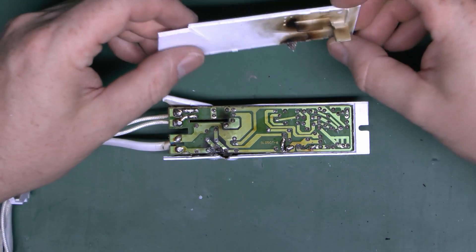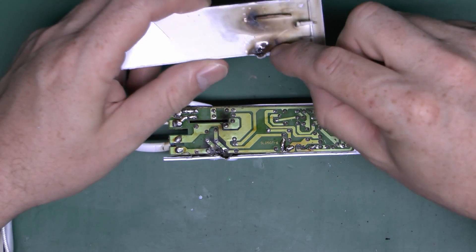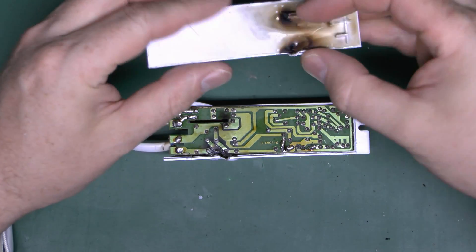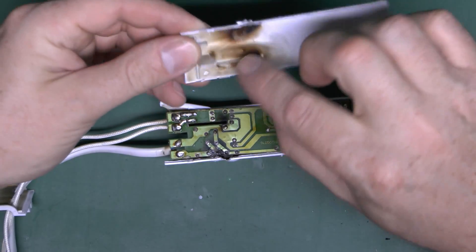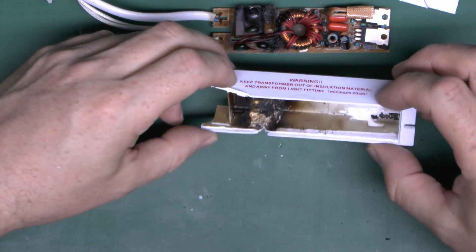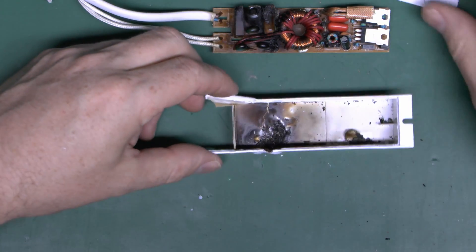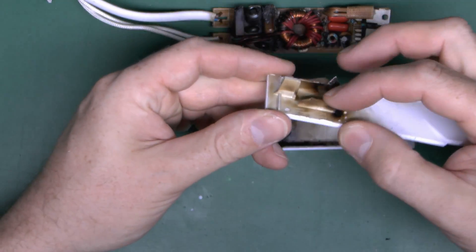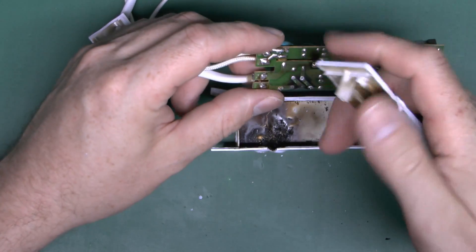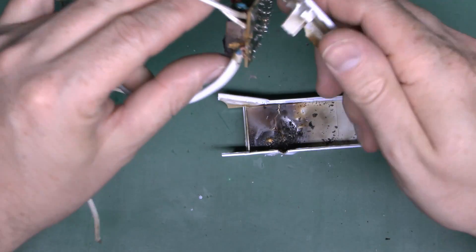Right, so I've got that open reasonably easily — it was actually glued along the sides, which is pretty much what you'd expect. We can see there's a considerable amount of blackening and charring on the underside of the cover, although it didn't actually come through — just a bit of softening of the plastic at the edge. Here's the actual board itself, and it's pretty evident where the failure was. The whole inside is totally charred and blackened. There's a moulding on the plastic which fits through a slot in the circuit board, and those pieces provide separation between the mains input and the 12 volt output.